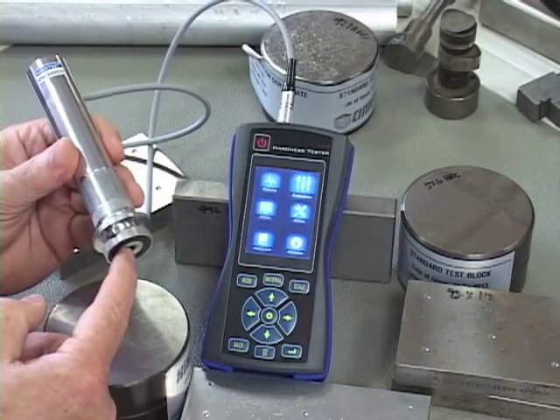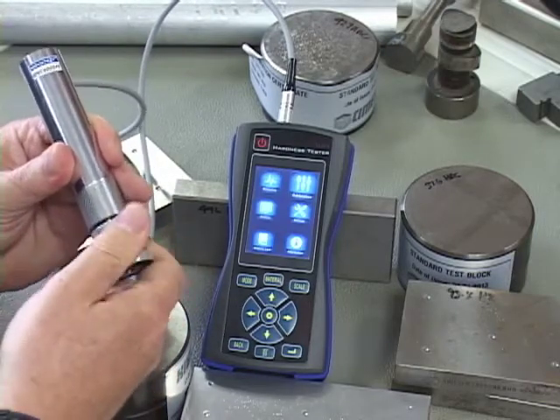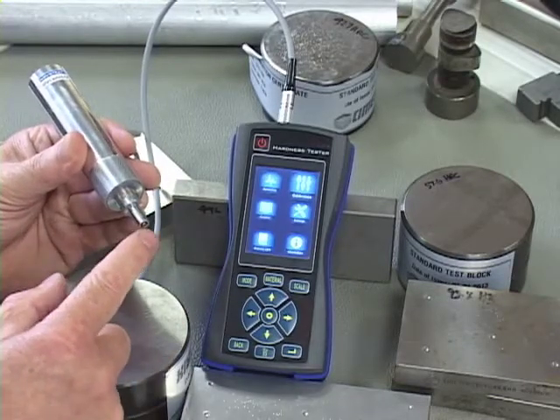The puck covers the probe itself — the tester — which is the diamond tip. If I screw this off, we can see on the end of the probe, hidden here by the shroud, is the diamond tip.